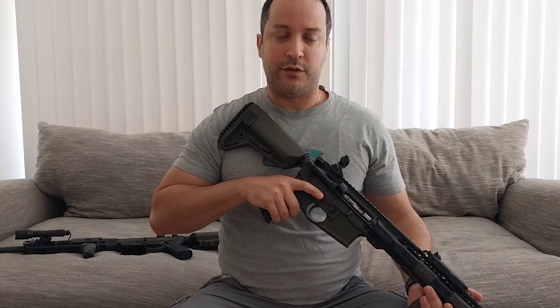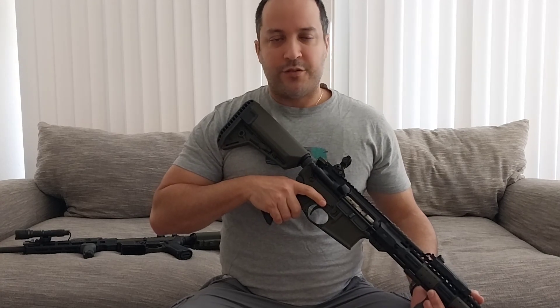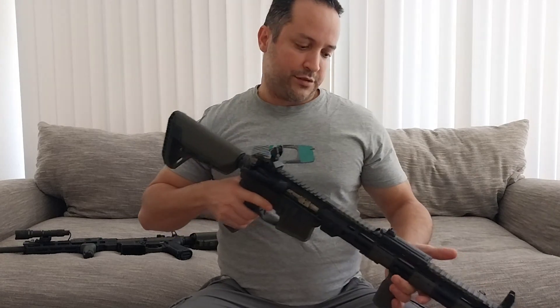I'm always trying to recommend people to stay away from the carbine gas system because, yes, it is way more reliable, but for civilian uses you don't need that kind of reliability — to be realistic, be honest with yourself.